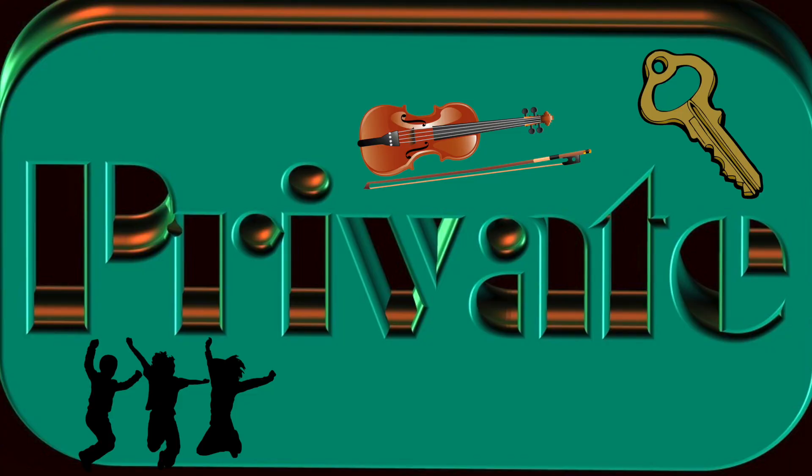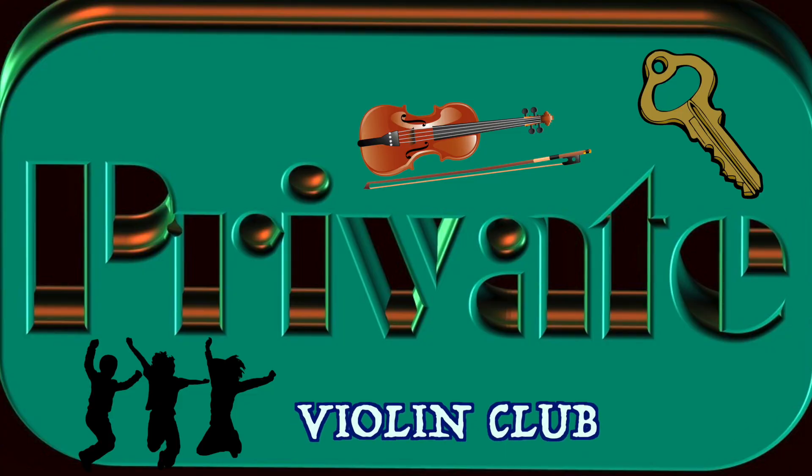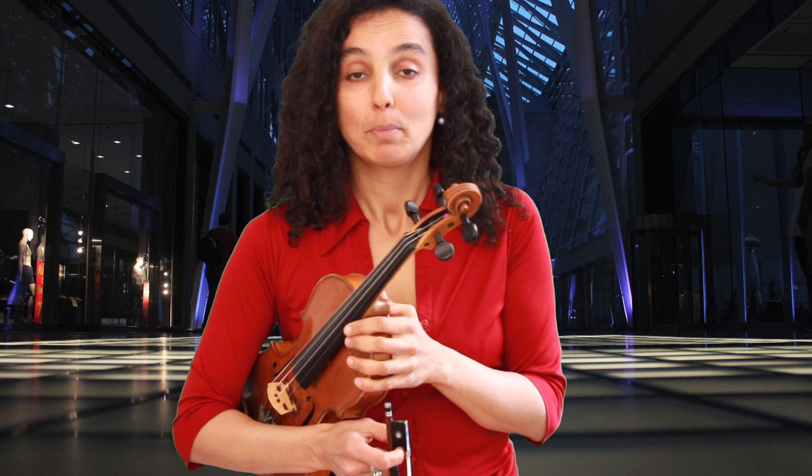Thank you so much for sending me your questions. You wanted to know how to send me a tutorial request. You can check out my Patreon page and there you will discover the private violin club where you can send me tutorial requests every month — and that's for $20 per month.